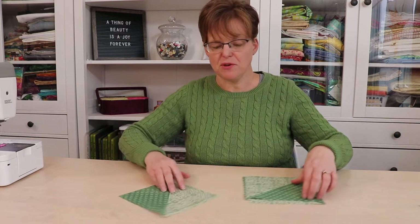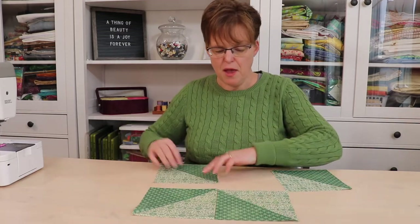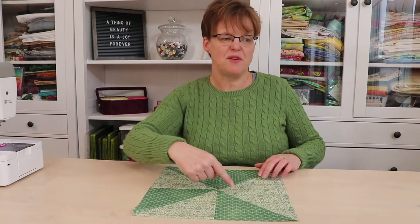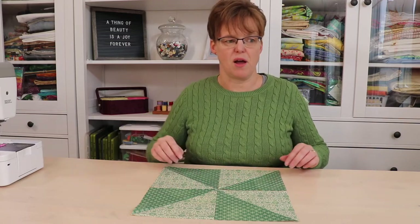Once you have the half-square triangles, you're just going to lay them out with all the diagonal lines meeting in the center. Just be careful with the orientation — you want to make sure that the dark and light fabrics are alternating around the block.